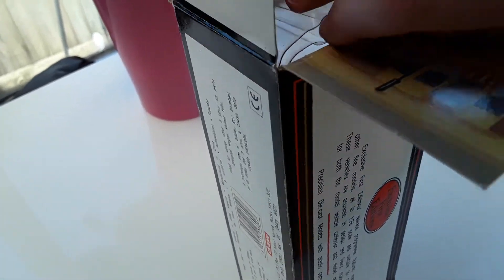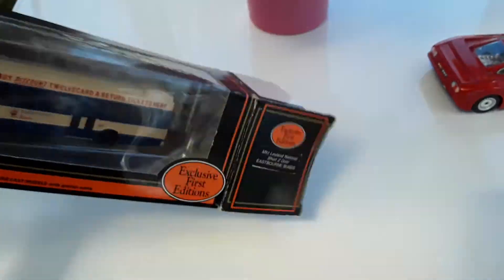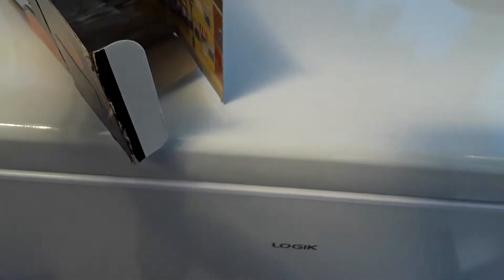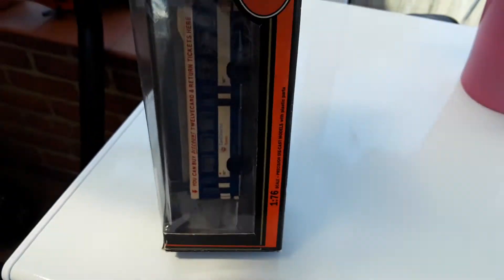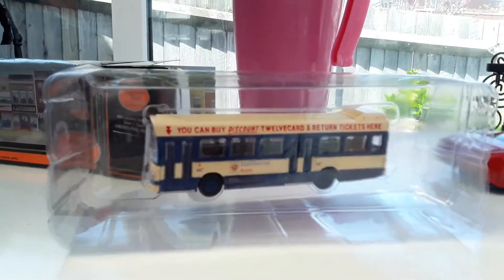I think I saw one of these buses before in my local store. Let's open this up. Oh yeah, look at this — this is nice!